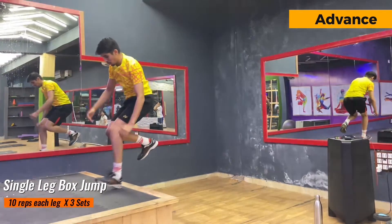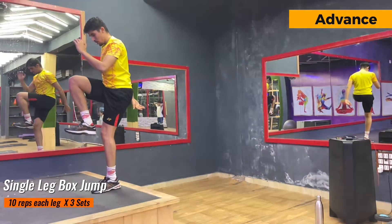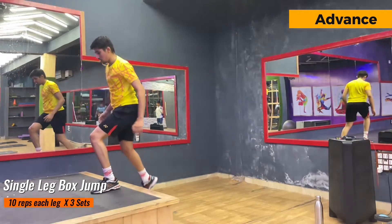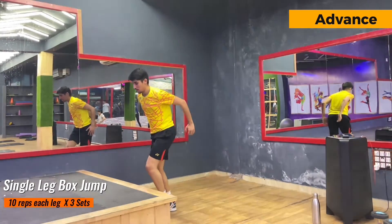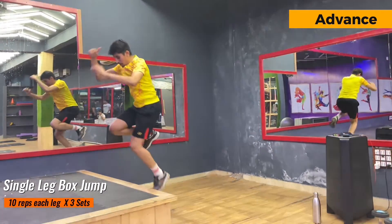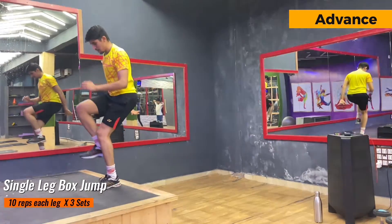I have added a slow motion clip so you can see how to do the single leg jump exercise. If you are not able to do this exercise, I would suggest you start with the beginner phase first because this is a very advanced one.